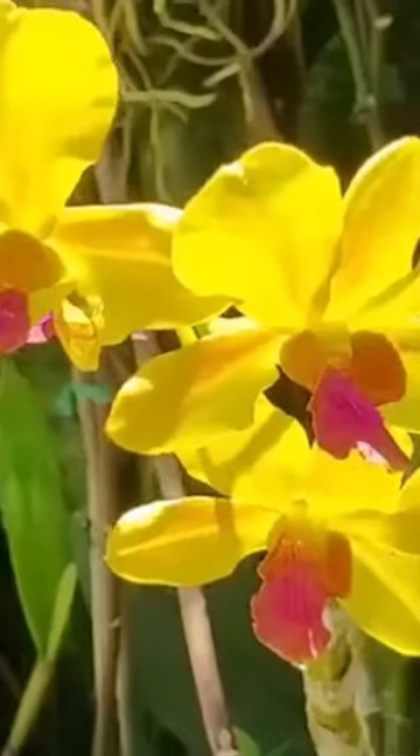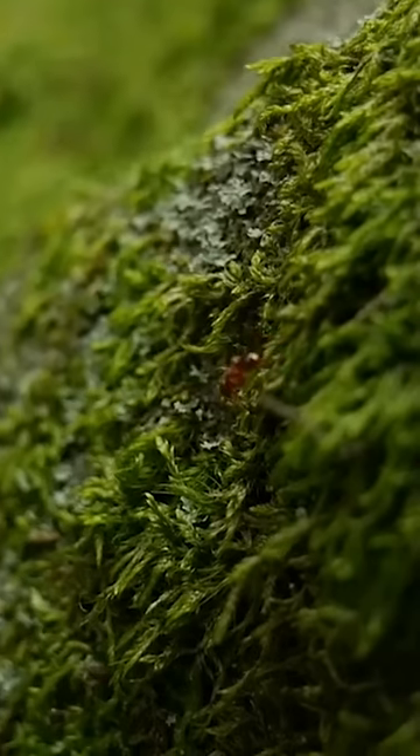Number 10 is Nickel Azo Yellow. If you're looking for a yellow to mix leafy greens — from a tropical orchid to a moss green — this one is going to be your new BFF.